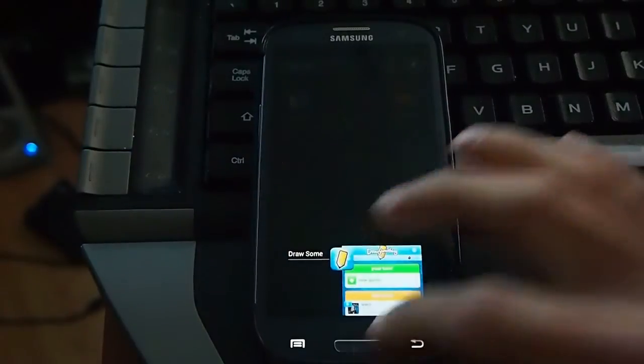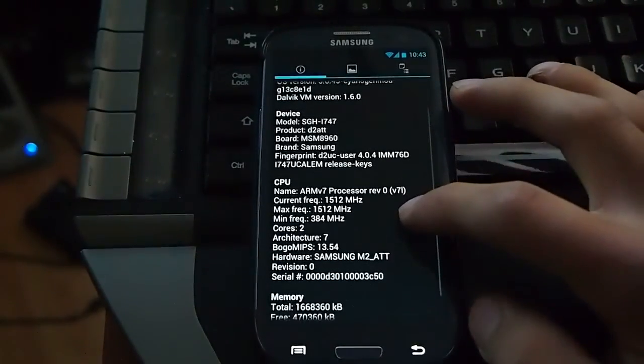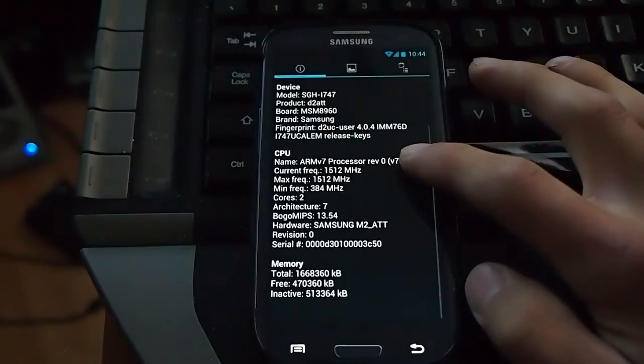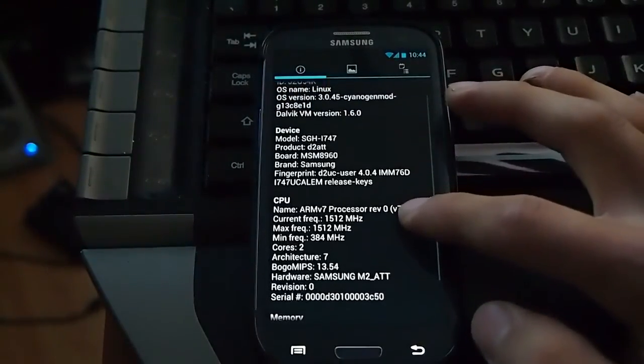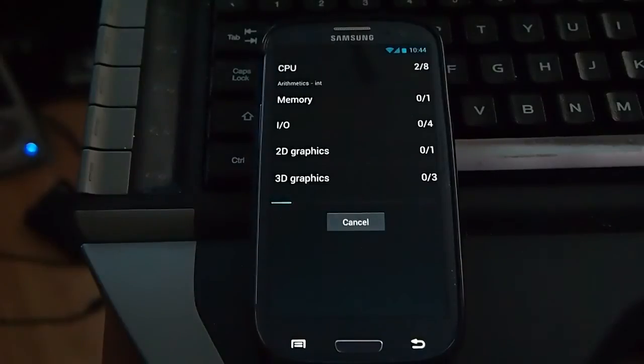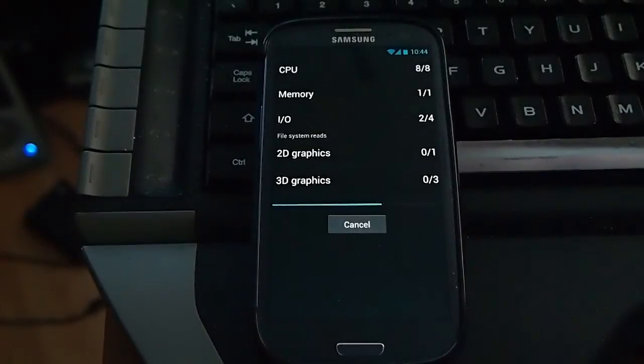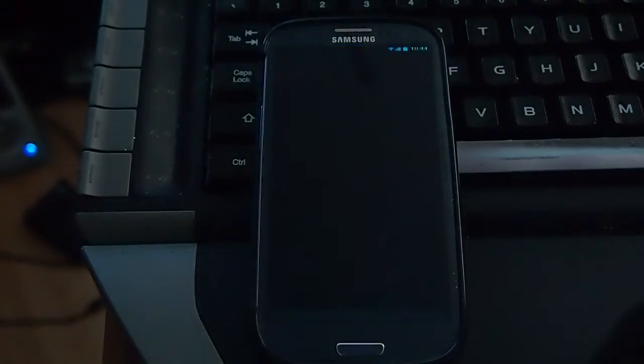I'm going to run the Quadrant benchmark — just go to system info, nothing's overclocked, CPU set to 1512. Running the full benchmark now. This is the first time I'm seeing this so I don't know what's going to happen.